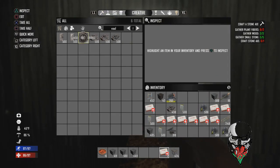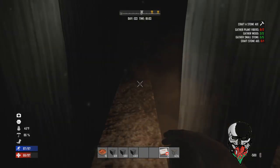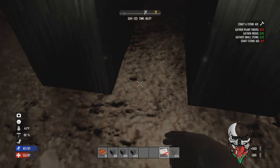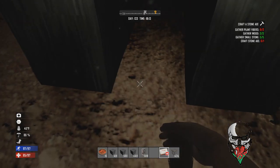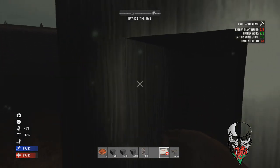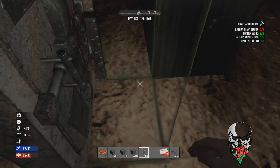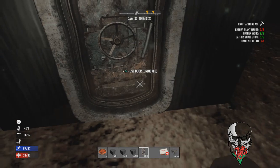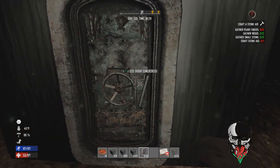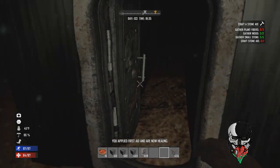Now go and get a vault door — use the heavy duty ones, as they keep water out like every other door but also keep zombies out. Place it where the tunnel connects to the shaft. This will lock the water out, so don't open it once there's nothing on the other side, otherwise the water will pour in and you'll have to redo everything. Just be careful with that.